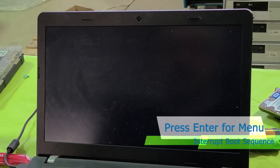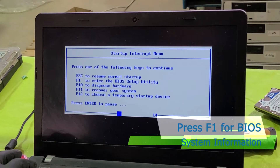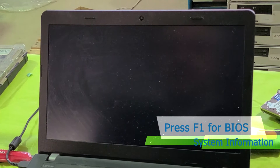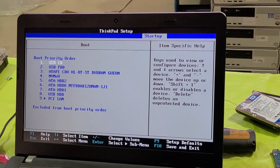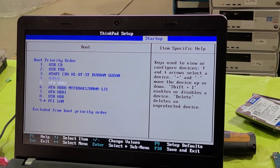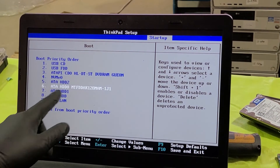Put the battery back. So we're gonna go back to the BIOS — enter then F1. Now let's see what we did here. Go to the Startup tab and boot, and yes we can see the SSD. It's 128 GB. So we're good.